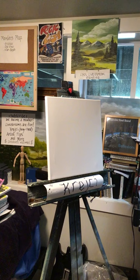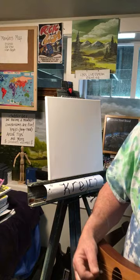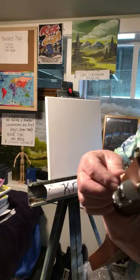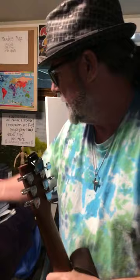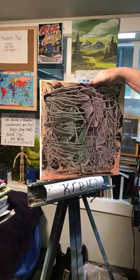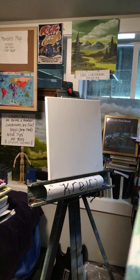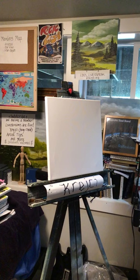Hey everyone, welcome, it's Monday! I got a cut on my fingers so I gotta go to practice later - it's gonna be hard to play, I can't even play a chord. I'm gonna put the guitar down and do one of those crazy abstract things and show you how I do it in real time. All the videos I put on YouTube were time-lapse so they went pretty quick.